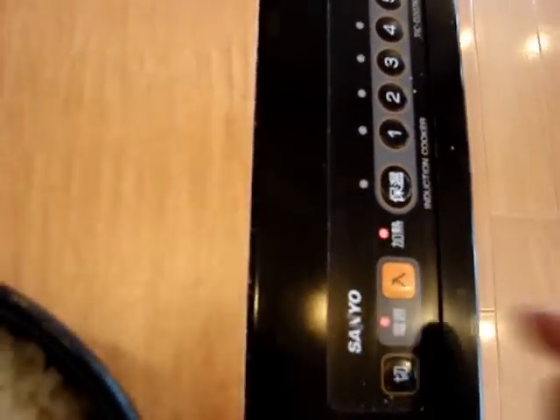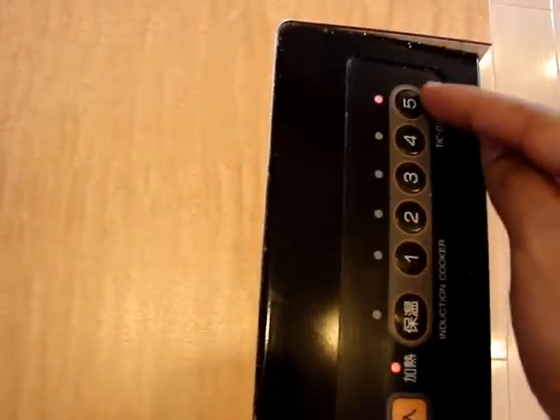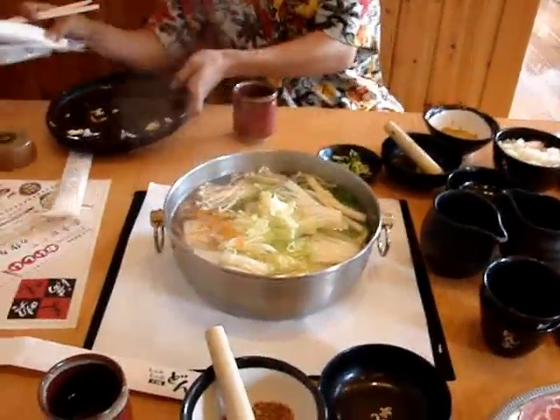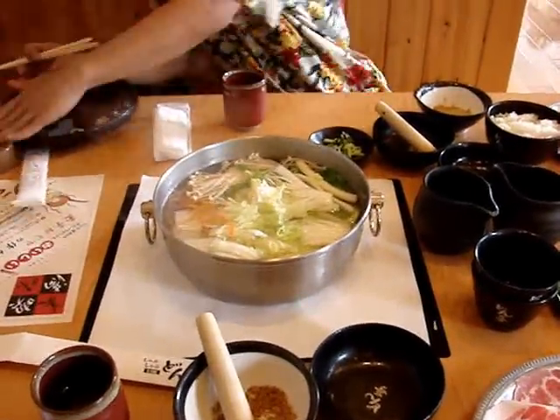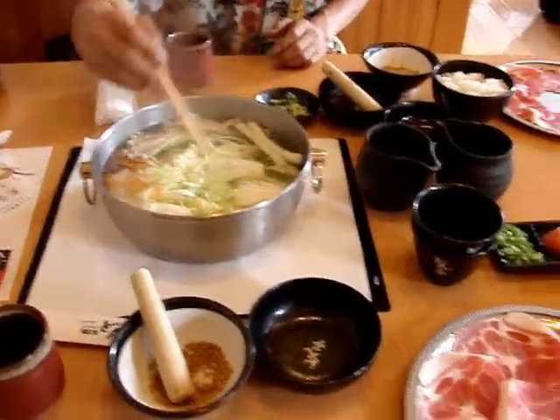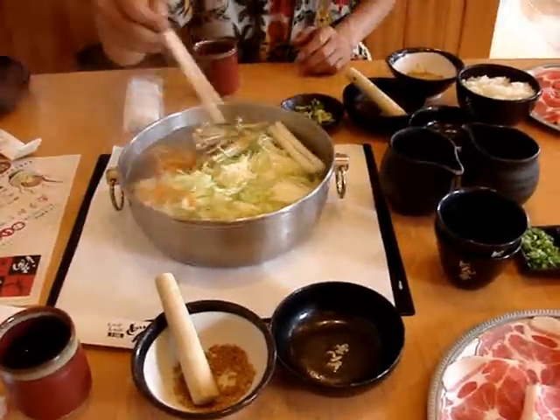So you can control the density. Wow, this is really like art. It's really very interesting, this one.